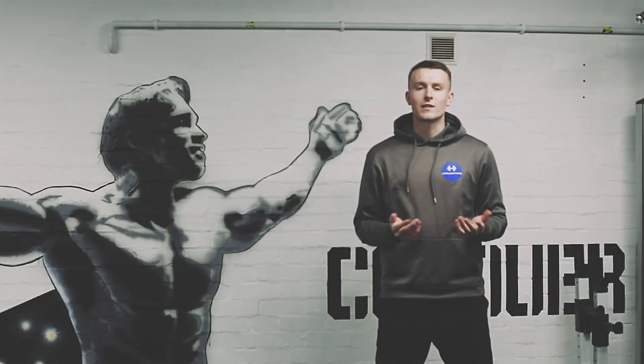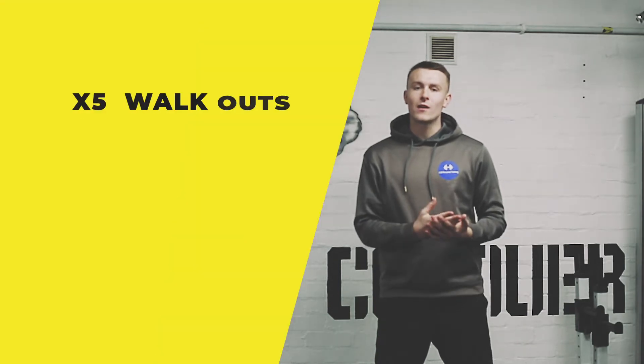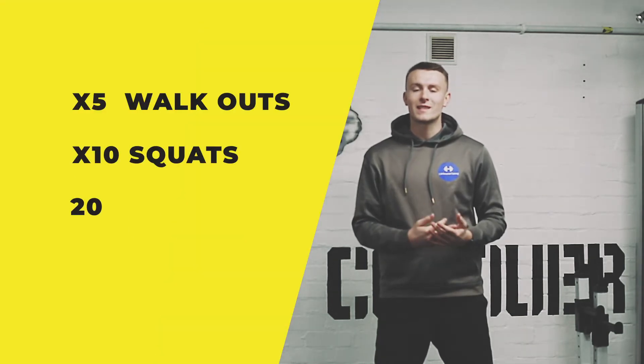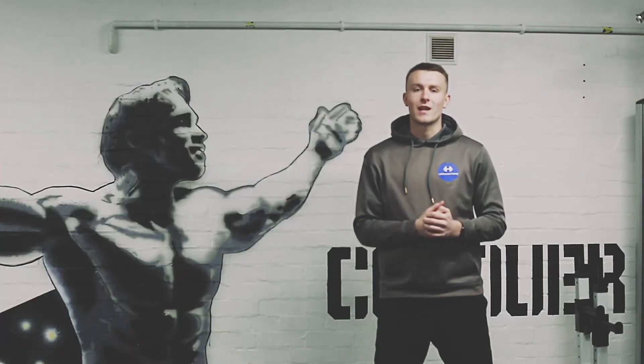As you guys know, it's important to start with a warm-up. Our warm-up exercises will be 5 walkouts, 10 squats and 20 seconds jogging on the spot. Just know how long you're doing the exercise for.